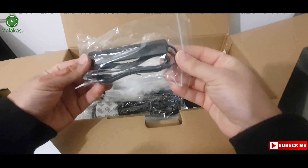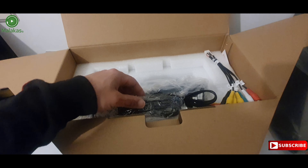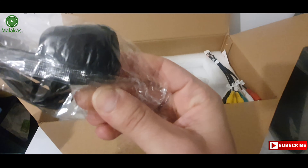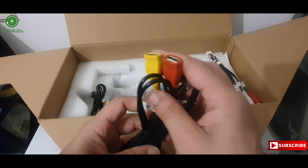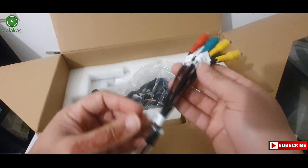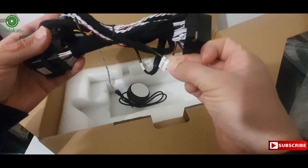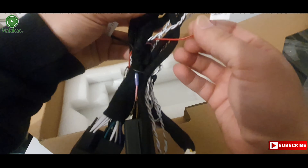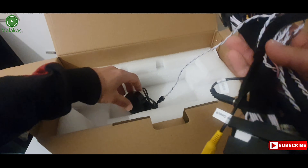This is the 4G antenna. And this is the GPS. These are the connectors — USB to USB — and this is the audio and video connector. This is the main cable; everything will be connected to this cable. This is the speaker.